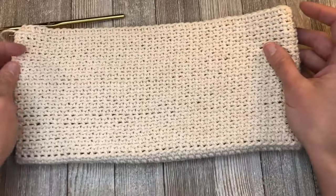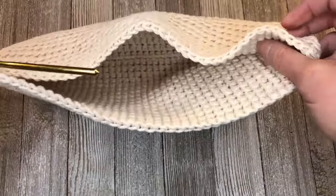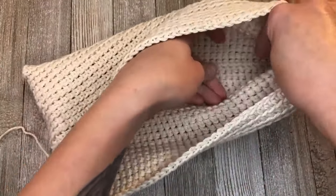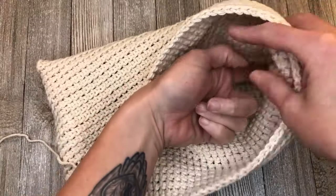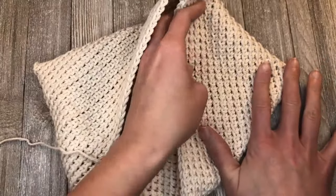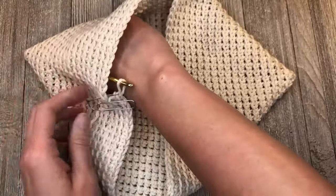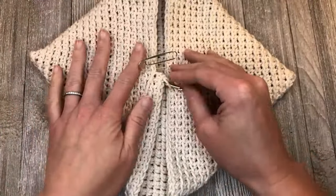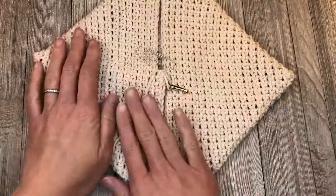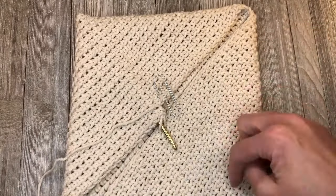Looking at the shape you might be curious as to how I'm going to make this look like the pot holder I showed you in the very beginning. All you do is take it up, find the inside corner and inside corner here, bring those together, flatten it out, and you've got your square. Pretty great, right? Isn't that cool?